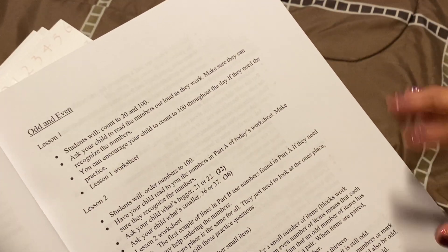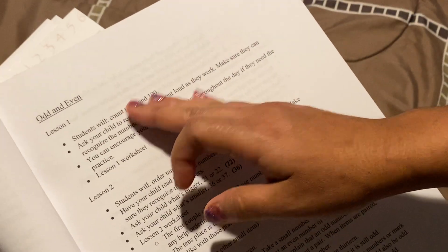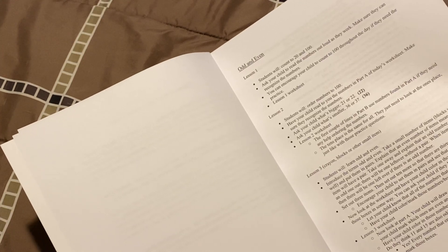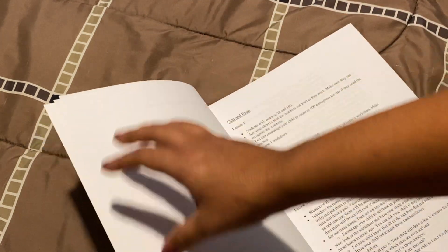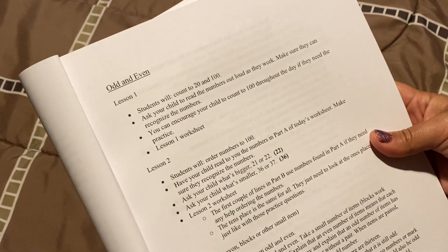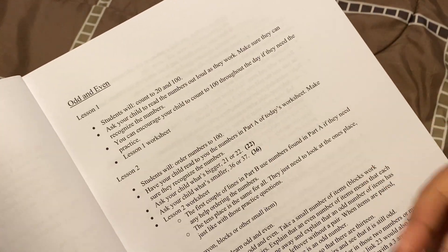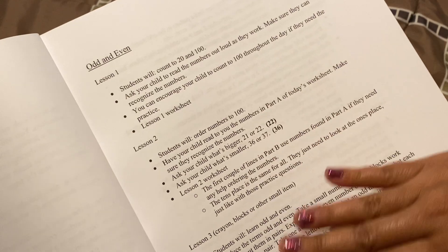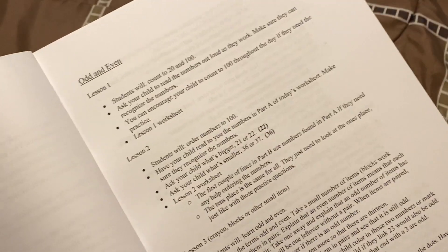Now if you go to a regular curriculum company and look at their teacher's guides, lesson one is two pages — there's a review here, a bunch of extra information that I don't want to look at. I just want to see the lesson. And that's what Easy Peasy does for you — it makes things easy peasy. It's not like my child's not going to learn; it just makes you as the teacher, as the parent, have just the right information. There's no fluff, no two-pound book, no two-page spread of the lesson.